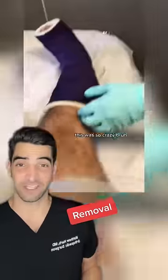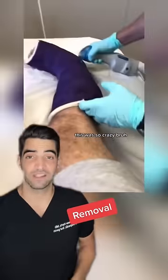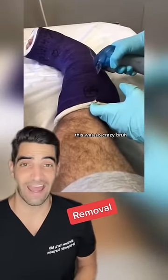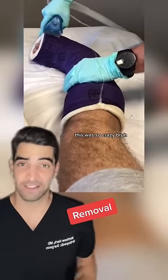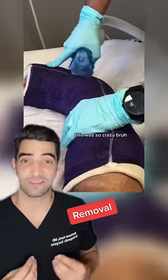After he does this bivalve technique and cuts both sides, there's a certain technique for doing this. You can see here, he always keeps one finger on the cast while he's using the saw. This is to prevent the saw from plunging deep into the skin. The saw blade vibrates back and forth, and there's a little vent on the saw that allows it to suck all the cast debris away.